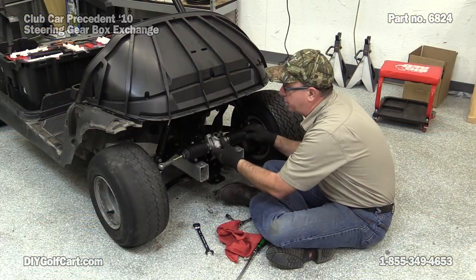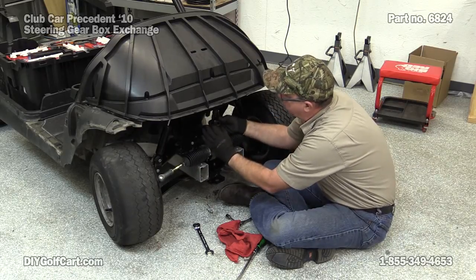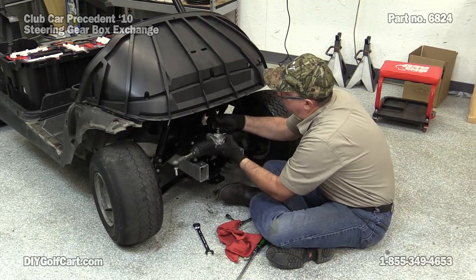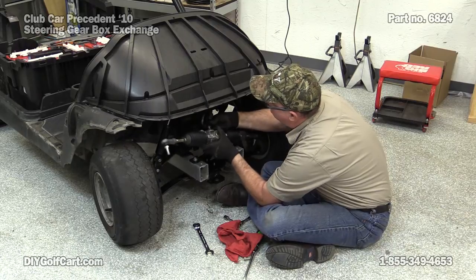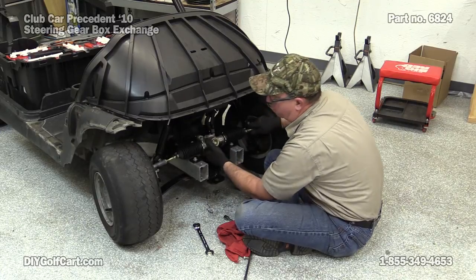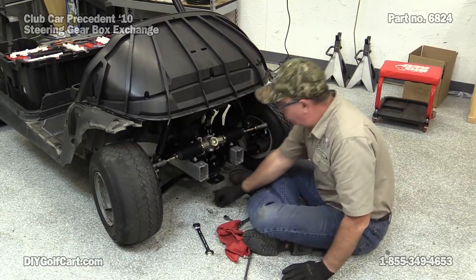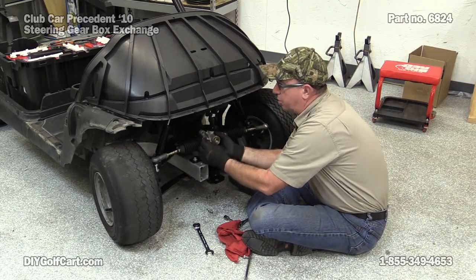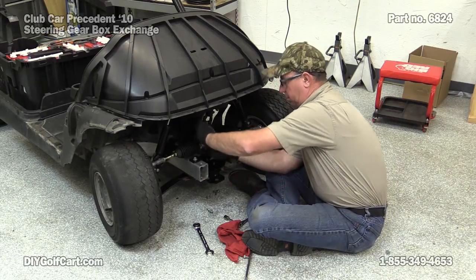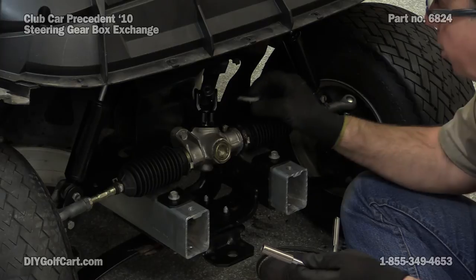When putting this back together, I'm going to make sure we put the yoke on first. Now this yoke has got a flat spot back where the bolt goes, so we'll set that, align your splines, and go ahead and push that in. Now that we got this back on, we're going to start putting our bolts back in to hold this in place. Now we can put the bolt in where our yoke is.